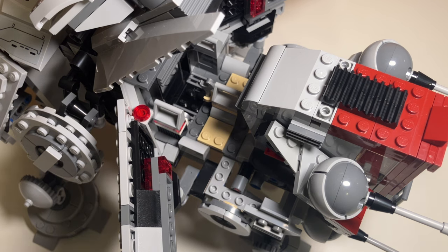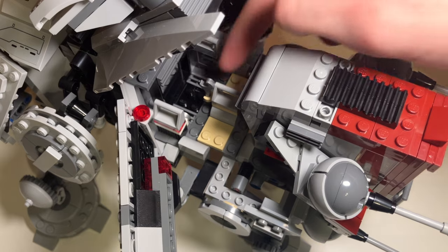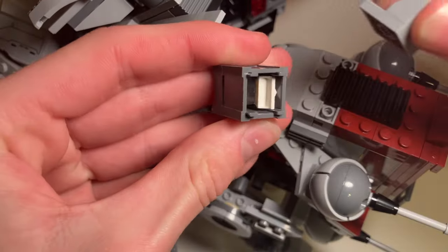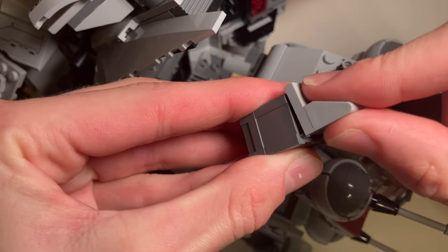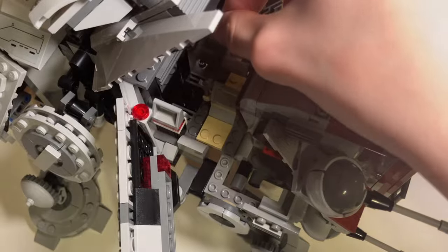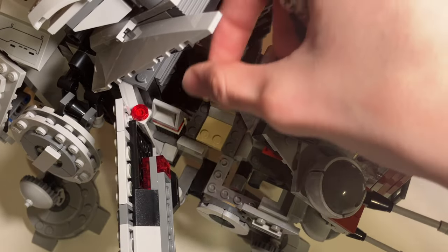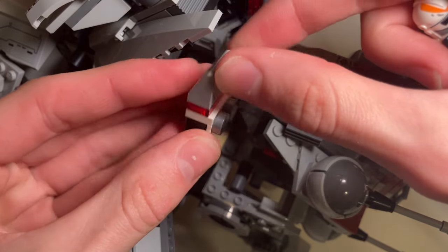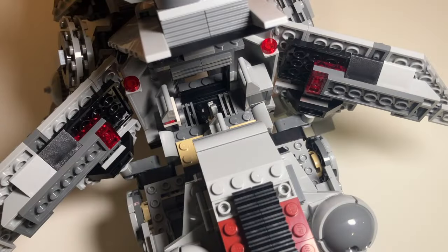There aren't a lot of things that need to be improved about the set — it is a really good set overall. In this little area you can see there's a wrench, a crate with some binoculars in it, and a rack of thermal detonators, which are really nice. There is also a door in there that doesn't lead anywhere; it just gives the illusion that there is a continuous hallway through the walker.